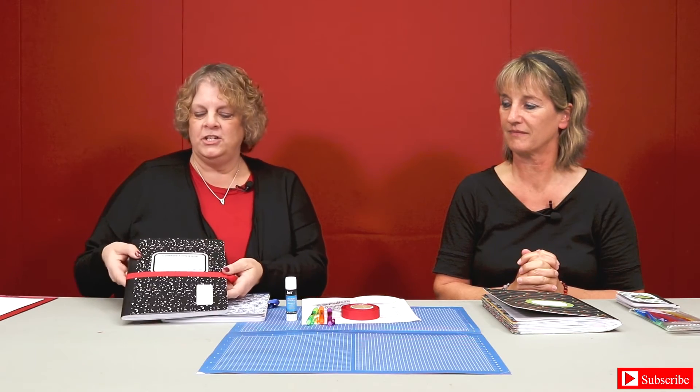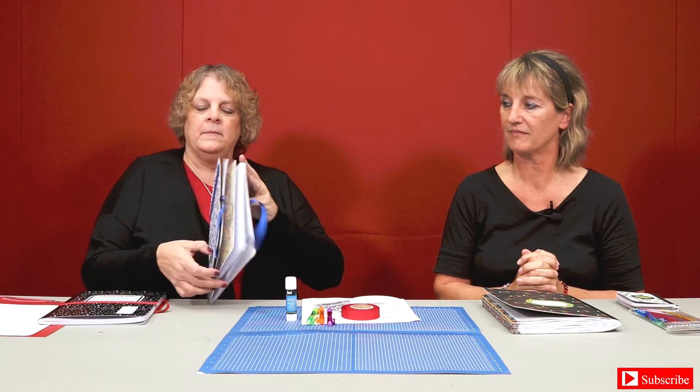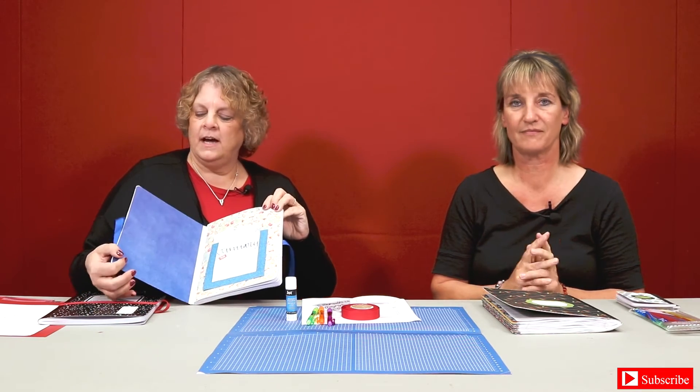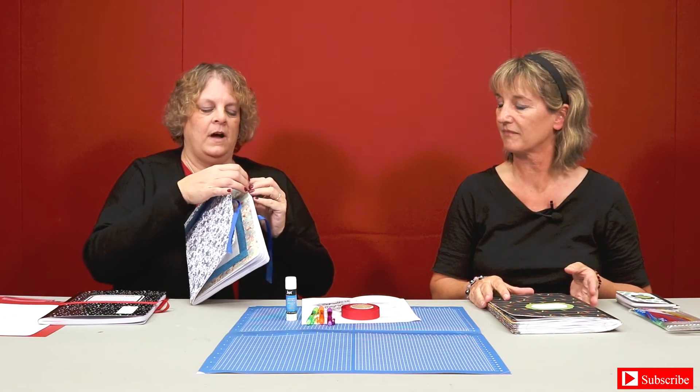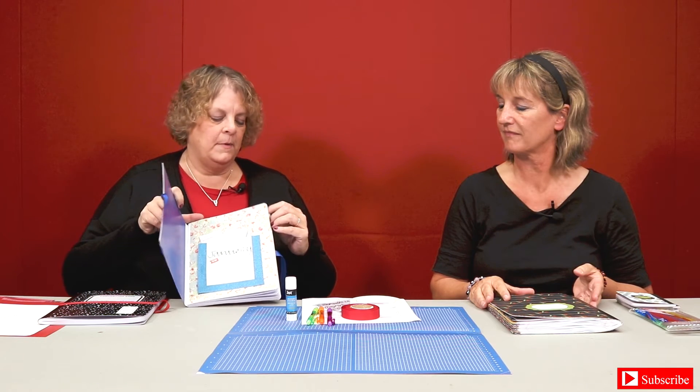This is how I started with my journal. First I took a basic black composition notebook, made a template of the outside, and then with your colored paper, patterned paper, or whatever paper you're going to get in your kit, I cut it out using the template. That is how I made my cover. I also covered the back and colored the inside. I'm going to make mine more of a things-to-do type journal for the whole year, so I divided my notebook into pages.